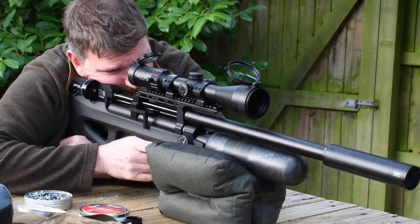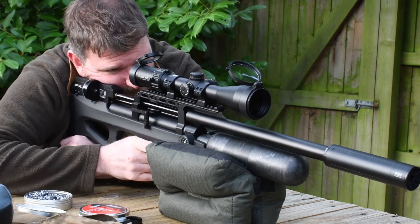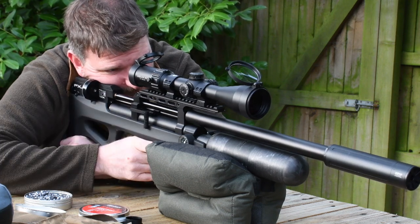Overall length is 340mm or 13.4 inches. Overall weight is 728g or 25.6 ounces.